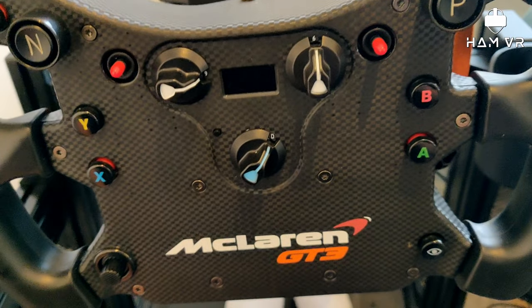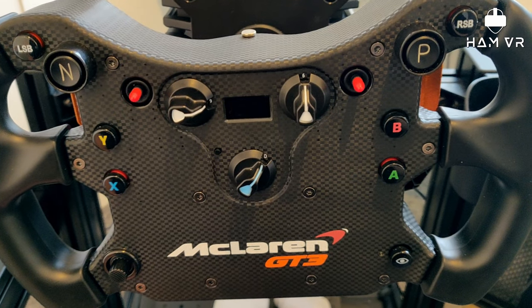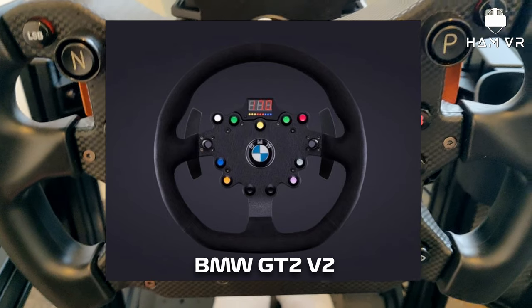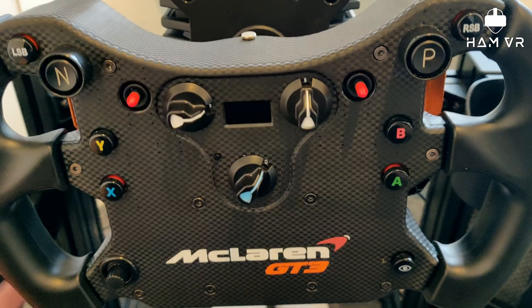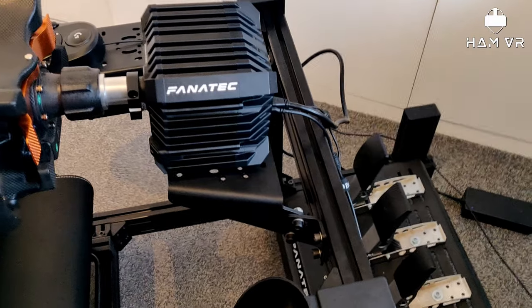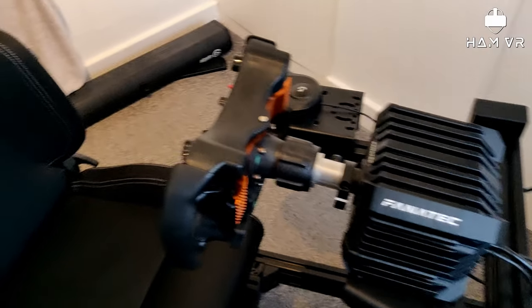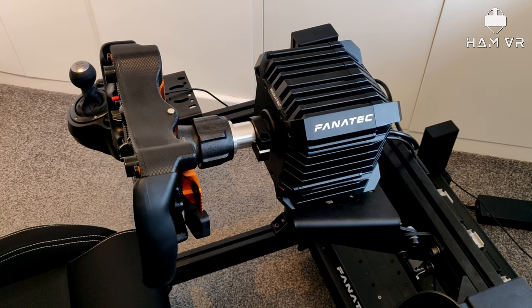The only thing I'm really missing now that I've got the gear shifter installed is a round wheel. So I've ordered myself the BMW GT2 V2 rim, which should be arriving in December. Watch out for a future video on that — it'll probably be a blog format style video rather than a detailed review. I think that rounds up everything I wanted to cover in this video. If you've got any questions, pop them in the comments below and I'll try and answer them. Until next time, bye for now.